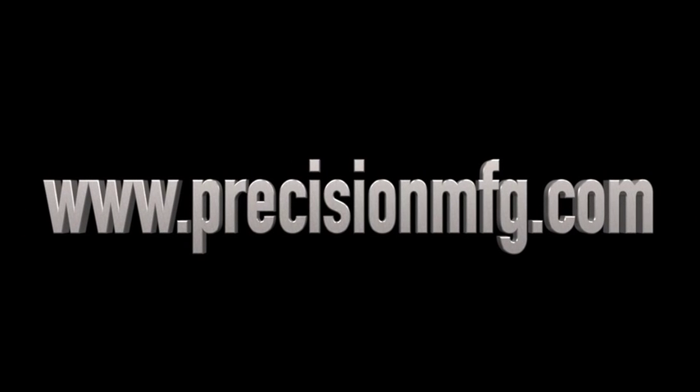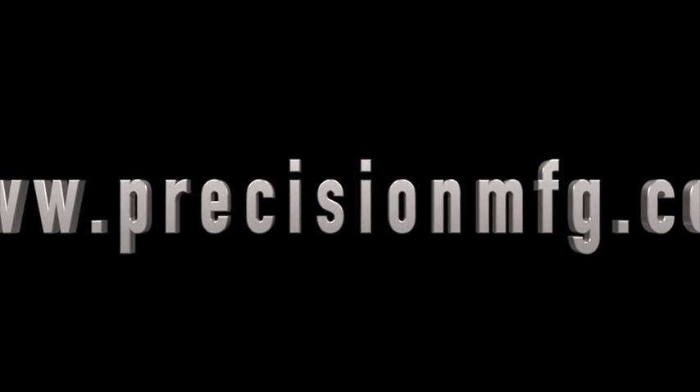Please click on the Products tab on the home page at our website address www.PrecisionMFG.com. Do not forget to subscribe to the channel.